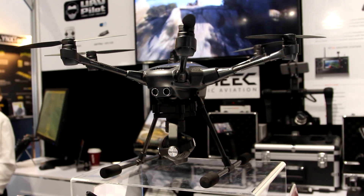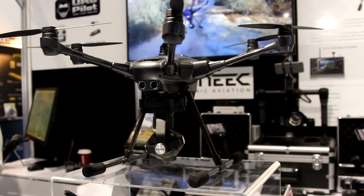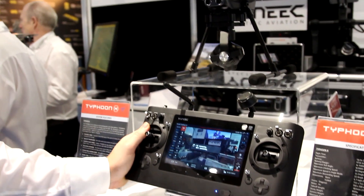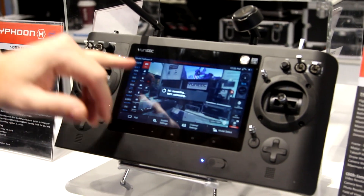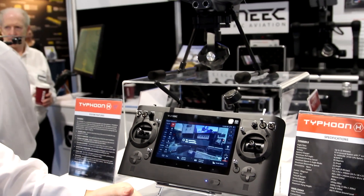We're using our ST-16 transmitter now — a 16-channel transmitter with a 720p HD downlink screen, running an HDMI out in the top of the transmitter. We still have all of our adjustable presets for the camera on the transmitter, so we can adjust white balance, ISO, exposure, and aperture while we're flying on the move.